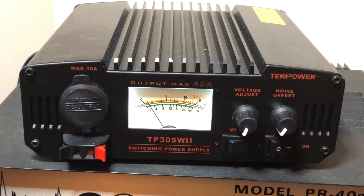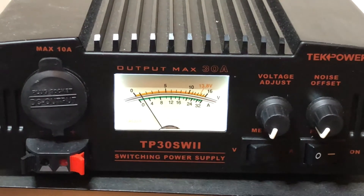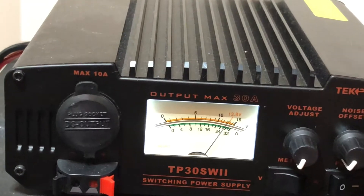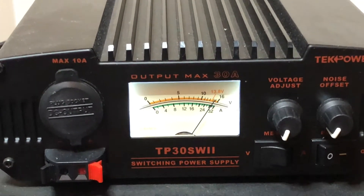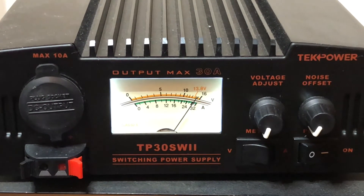The voltage adjustment works just well. I have it set in the back for 13.8 and that's just fine, and I can show you that here in a second. You can adjust the voltage if you need to, which works just fine.